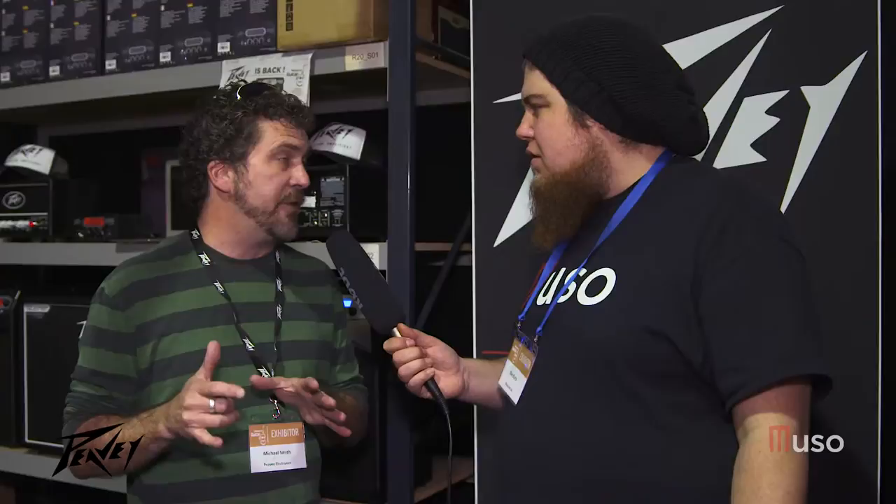Well, it actually started with the Valve King series, which had 100%, 20%, and 5% power. With the mini heads you have 20 watts, 5 watts, or 1 watt. That way I can get the break up on the clean channel like I want at a lower volume if I need to. It works great. It's something that not many people do because, frankly, it's expensive — the parts required to make that happen are very expensive. But with Hartley Peavey, you've got to do it the right way. We don't cut corners.